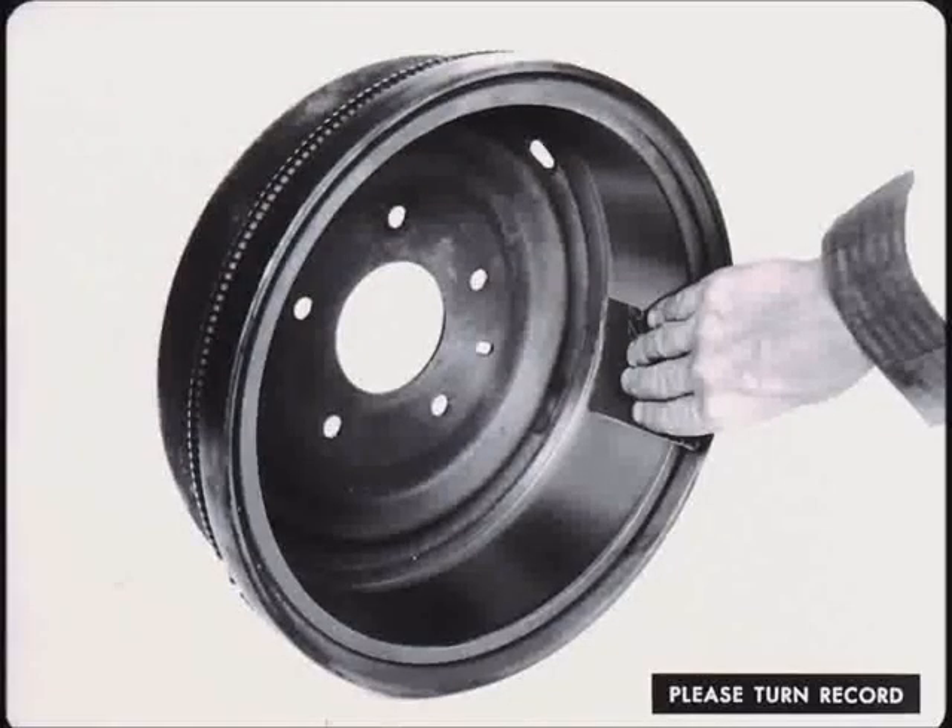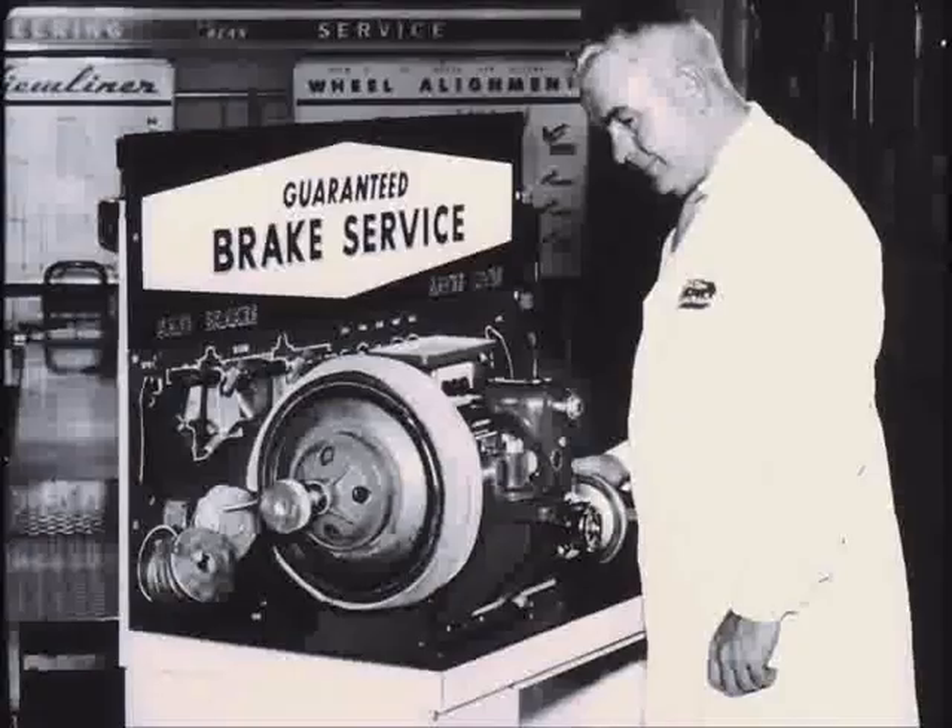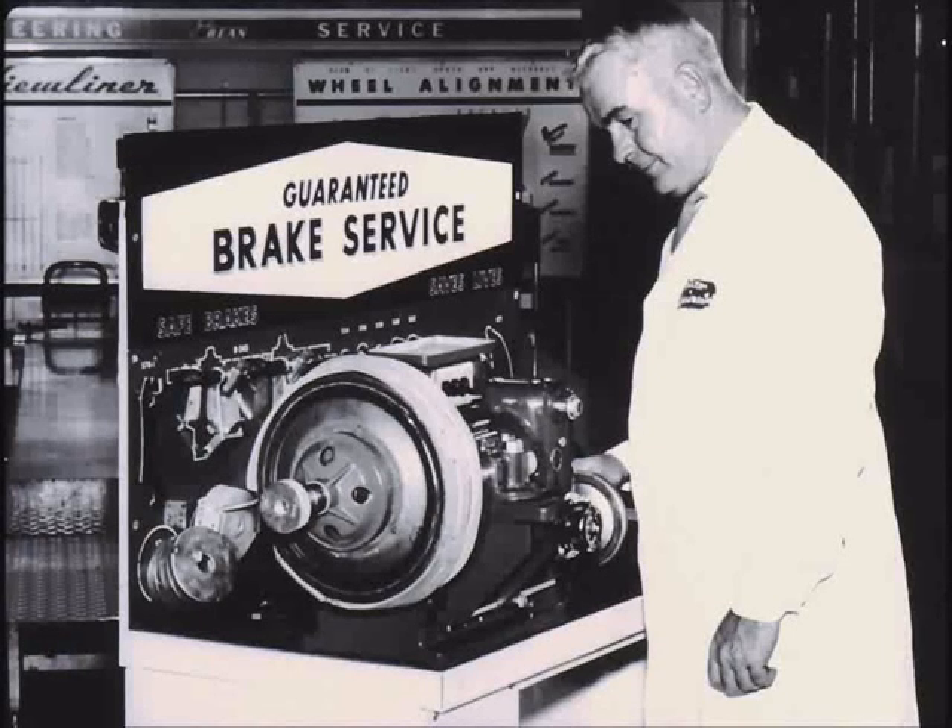Minor imperfections, such as light scores, can usually be cleaned up with emery cloth. Deeper scores call for refinishing the drum to ensure a smooth, efficient braking surface. When refinishing brake drums, set up the drum lathe to take out a minimum of metal if the intention is to use standard linings and all that is needed is a true braking surface. If more than twenty thousandths must be removed to true up the drum, it should be re-bored to sixty thousandths oversize and thirty thousandths oversize lining installed. Drum run out should not exceed five thousandths of an inch.